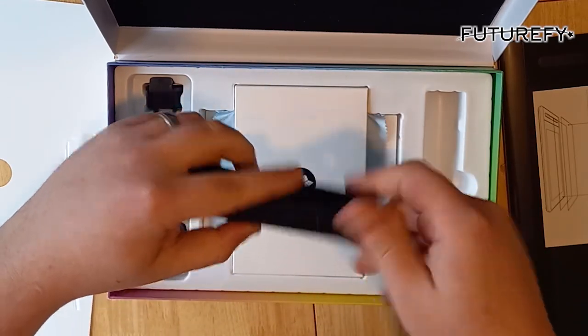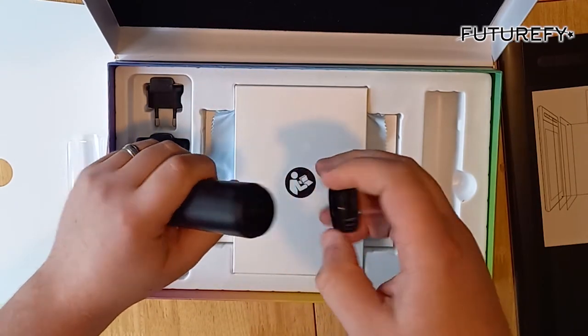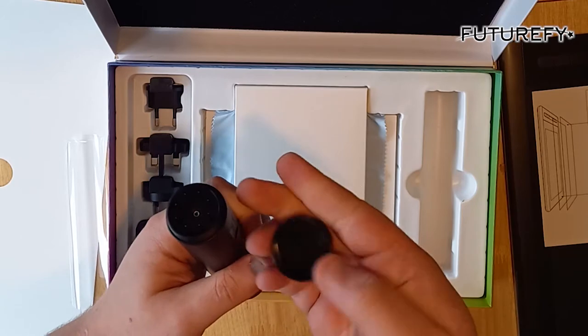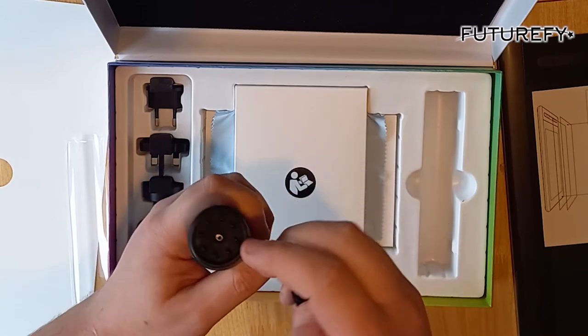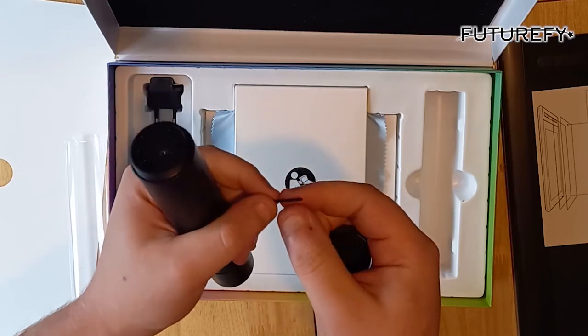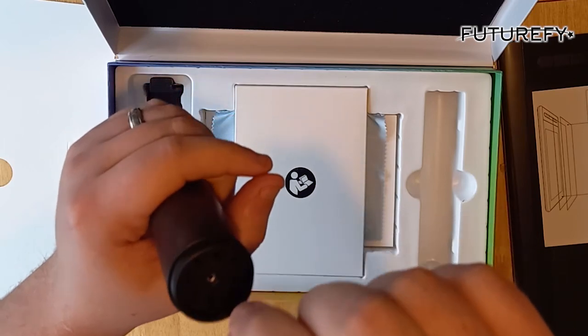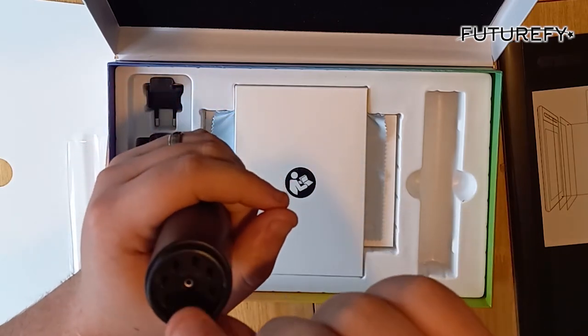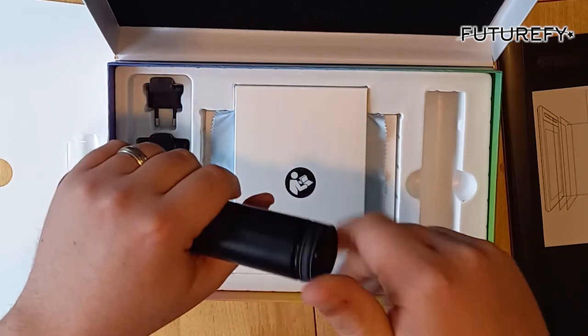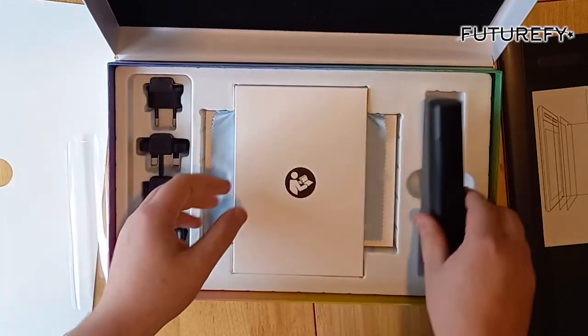Let's have a look what's in here — there you go, there's eight, I believe. Yeah, eight extra nibs. Look at that. Get some nice wear out of them. Put it back in gently before I break it. So that's a lovely little case for your pen and for your nibs.